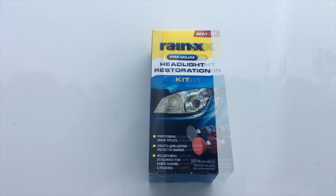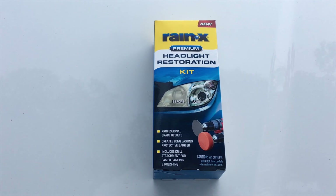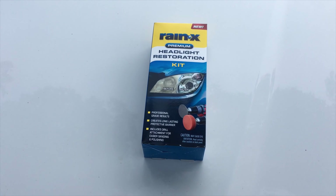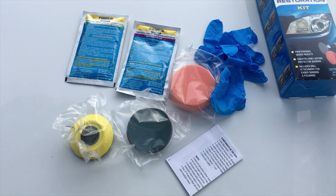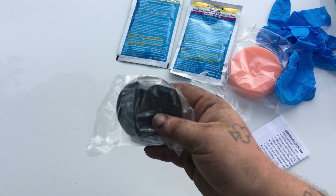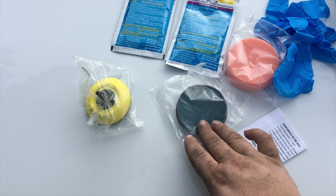I picked up a headlight restoration kit and I'm going to be using it to brighten up the headlight lenses. Here's the kit I got — I just grabbed the Rain-X one. I use their products for cleaning the windows and they work out pretty good, so I figured I'd give the Rain-X headlight resto kit a try. We've got the buffing polish and protectant wipes, a pair of gloves, a foam polishing wheel, a sanding attachment for a drill, and some different sandpaper.